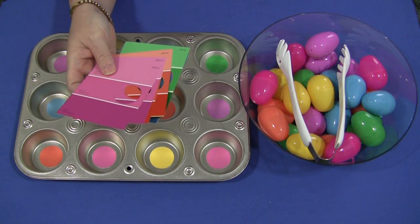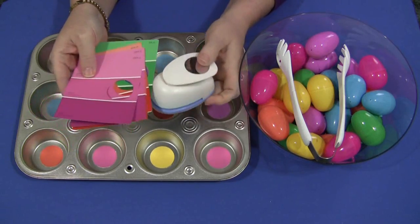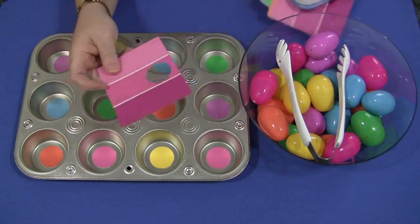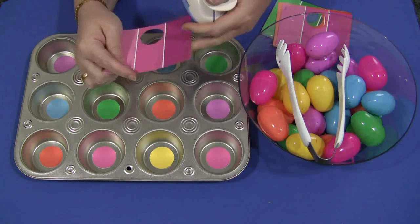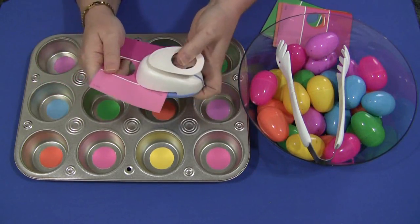After that, some of you crafters may be familiar with this — it's a circle punch. I just went through and punched circles out of the color that matched the egg. It's very neat, and you can get it at Michael's craft store.